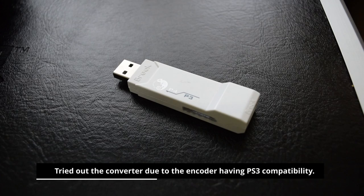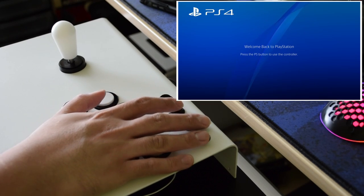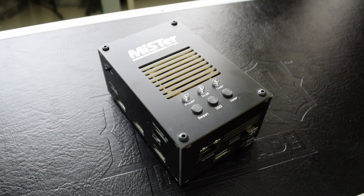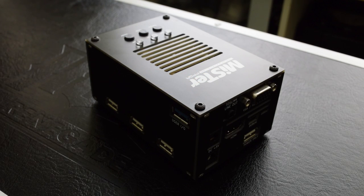As a curiosity, I plugged the encoder into a Brook PS3 to PS4 super converter on the PS4, and despite the home button being wired to the proper terminal block, the converter couldn't identify it. I do have a MiSTer setup but haven't booted nor updated it in quite a while. I will not doubt its compatibility on the MiSTer, however, since the project was designed for that in mind.